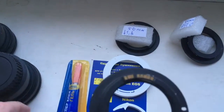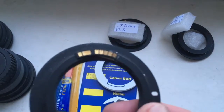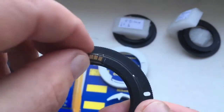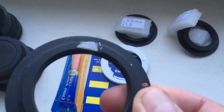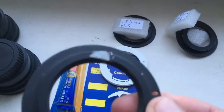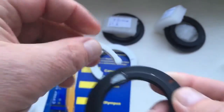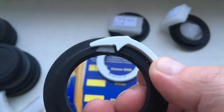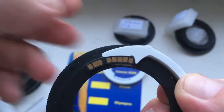Chip number one. How to install the chip on M42 to Canon adapter? Look, first install the double-side adhesive tape, then take the caliber, and then the chip.